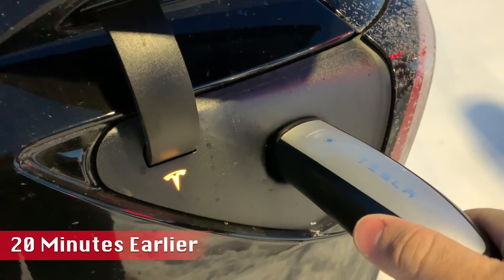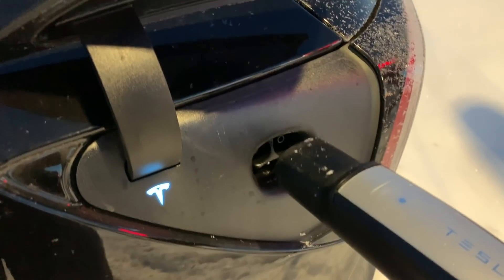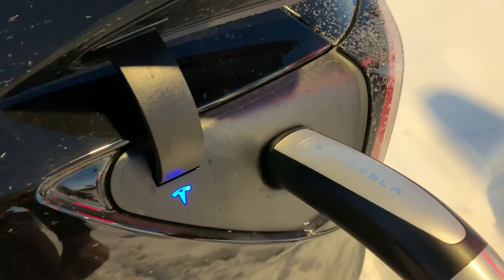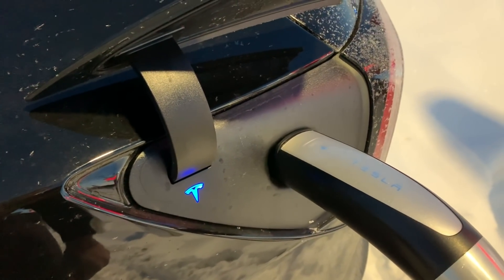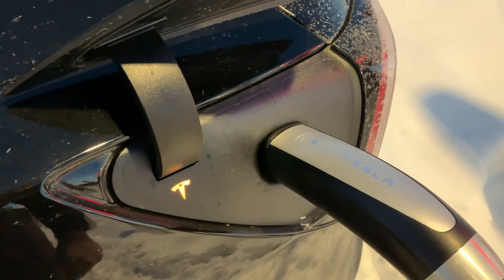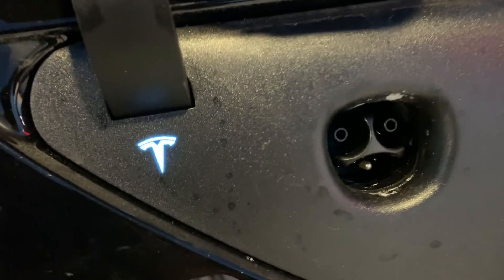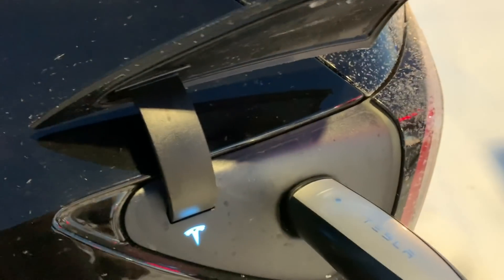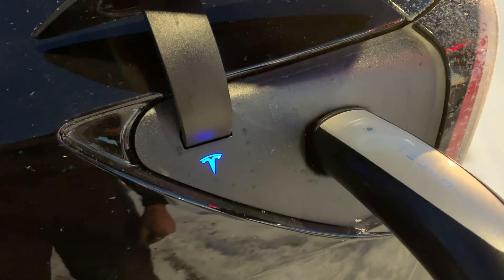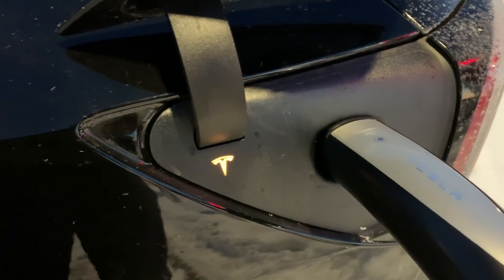It was the first time I'd gotten the orange Tesla logo. It said the cable wasn't fully inserted, so let's re-seat it and see if that does it. Nope. My guess is that the latch mechanism is frozen, so let's keep seeing if it will finally figure it out. Nope, another orange.